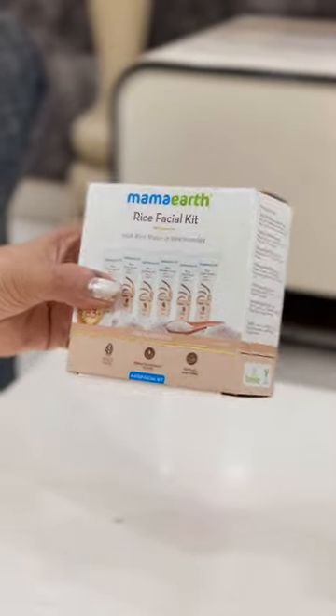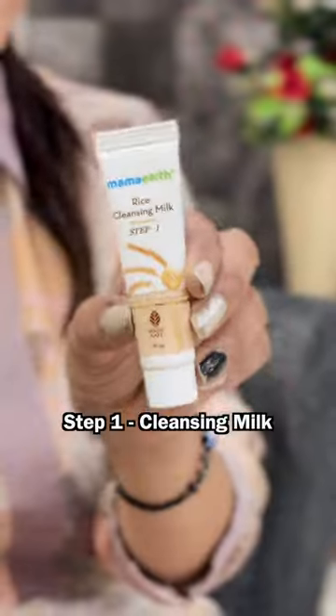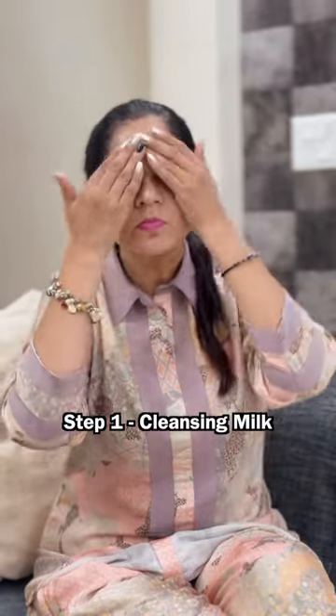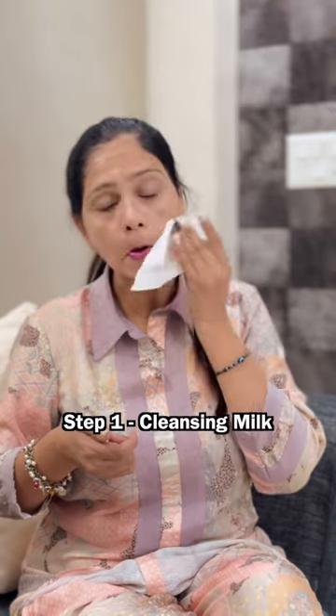So I got a solution for that — Mama Earth's Rice Facial Kit, which has the goodness of rice water and niacinamide. Rice water is very effective for ultimate glass glow skin, and niacinamide is super effective for skin brightness.